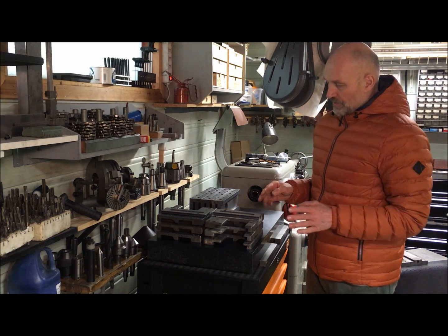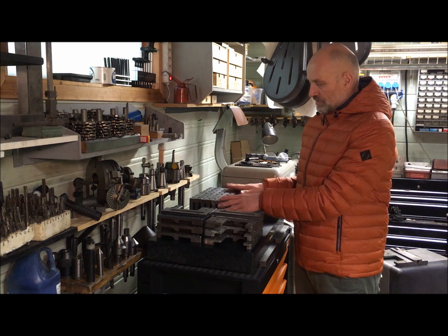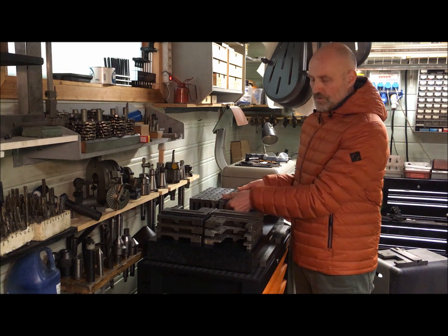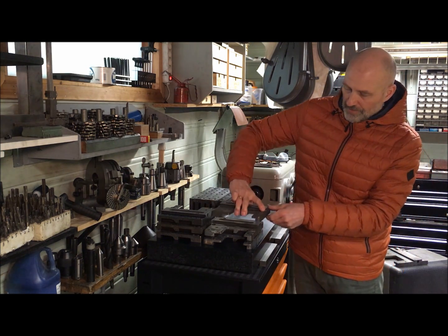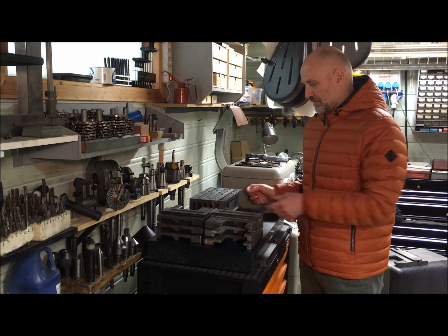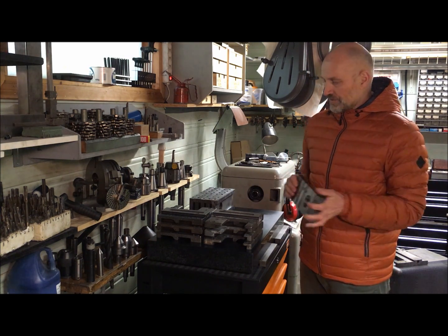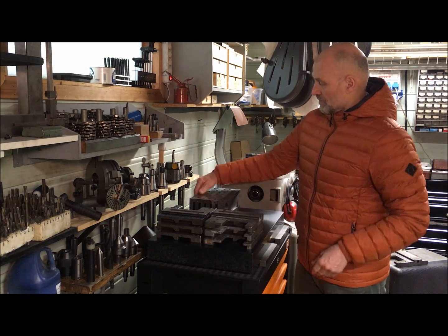This time around I started with the top and going down from the cross slide to the saddle, instead of doing the opposite way as I did the last time, whereas I started with milling out the pockets and then mounting it to the bed. This time around I started with the grinding of the top sides while I had a chance at my friend's shop.